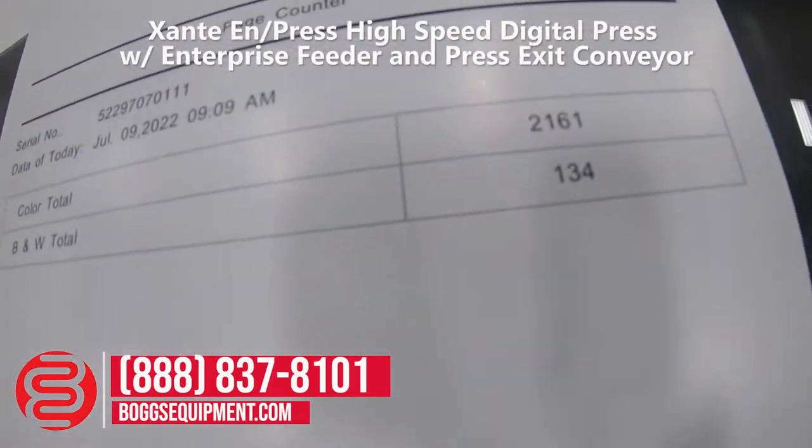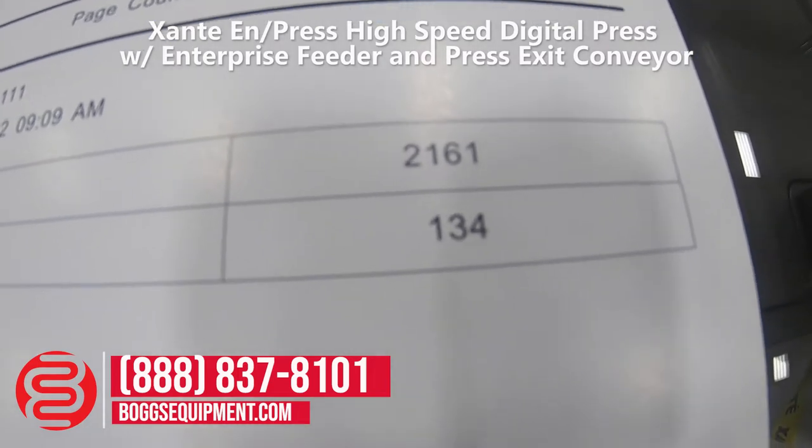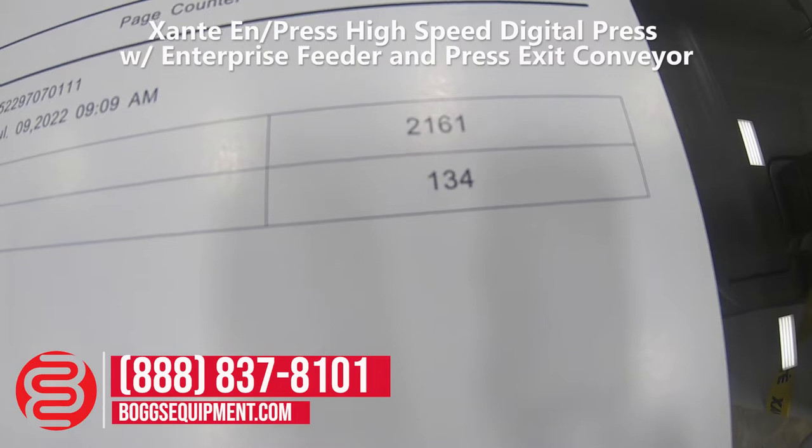You can see we have a color total of 2161 and a black and white total of 134, which is 2295.